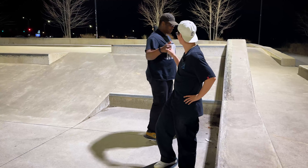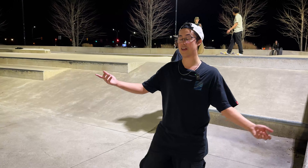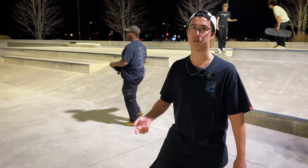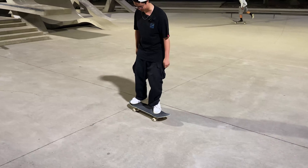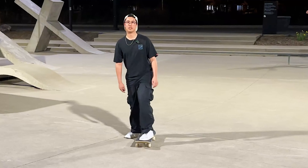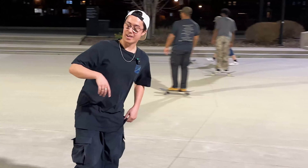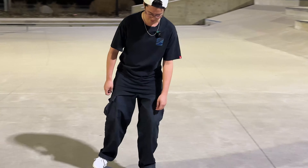When you learn kickflips, you can learn fakie flips — it's the same thing but you're going backwards. So if you're comfortable riding your skateboard fakie, you can literally just do a fakie flip and it's the same trick. My shoulders are the same way and I do the exact same technique.